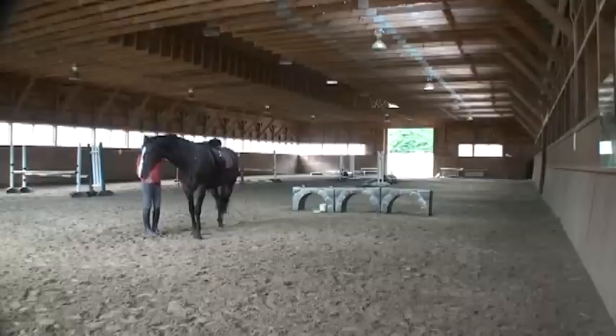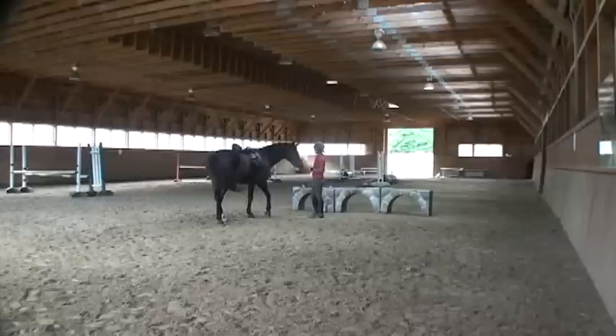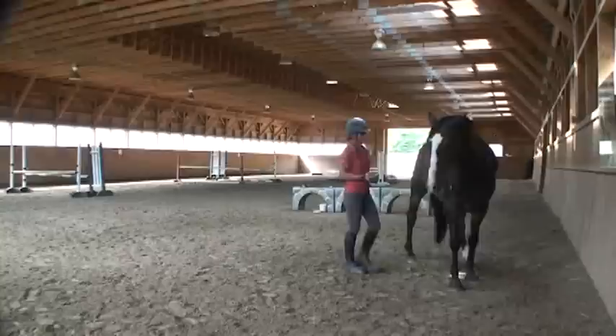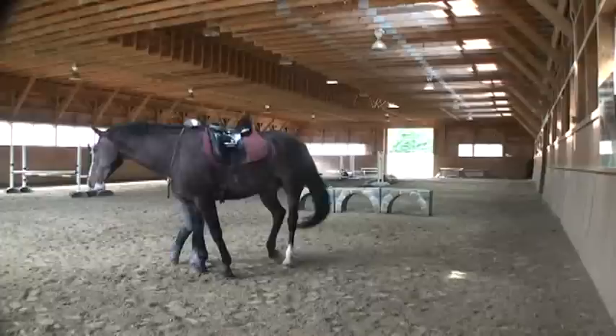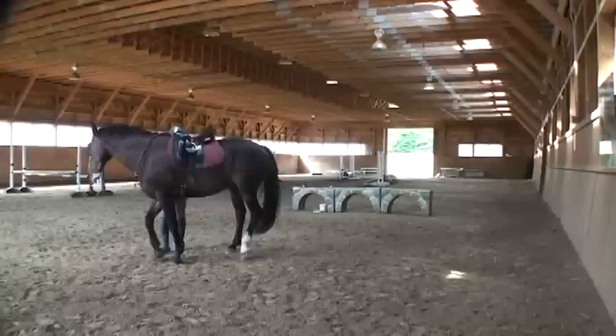That's good. More treats for a good job. So here I'll work a little bit more in hand with the Liberty Reign, suppling the hip a little bit. Putting my hand where my leg would go, just making sure he's reacting well to a light feeling from my hand so I don't have to use a lot of pressure.